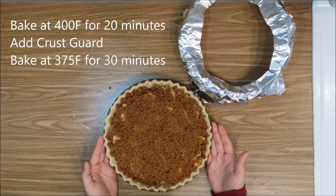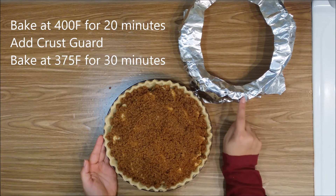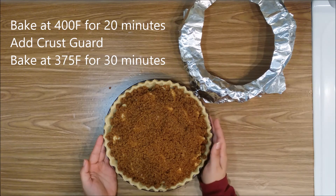Now bake at 400 degrees for 20 minutes, add the pie crust guard, then bake for an additional 30 minutes at 375 degrees.